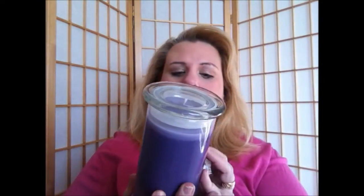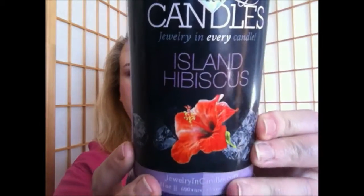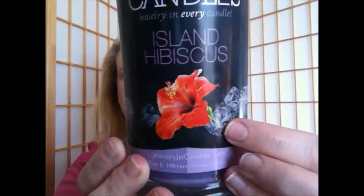And then I was also sent this. This is Island Hibiscus, and this is a candle — it is 21 ounce, 100-plus burn time. I don't know where my jewelry is in this one, but this one smells amazing. I'm so happy that I got the purple color too, because I can use this in my room. Here's what the label looks like: Island Hibiscus, there's the diamonds, and there's the flower on the front. It says 100 hours of burn time. This one smells so beautiful — it's a really pretty floral scent. And I really love the glass jars; I think they're very pretty.